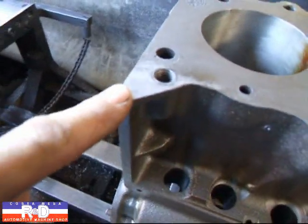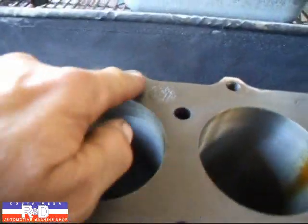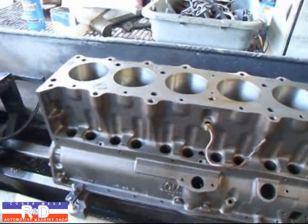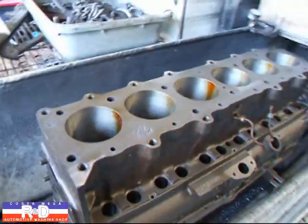We have these little places that are popping up here. If you look at this, this is where the bolts bolt on the head and they've actually pulled the block up. We're going to go ahead and resurface this and show you how it's done.